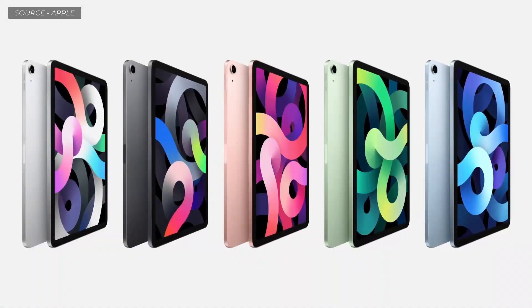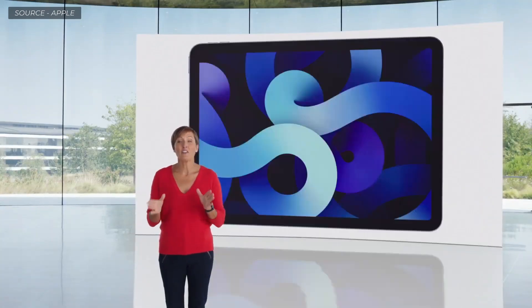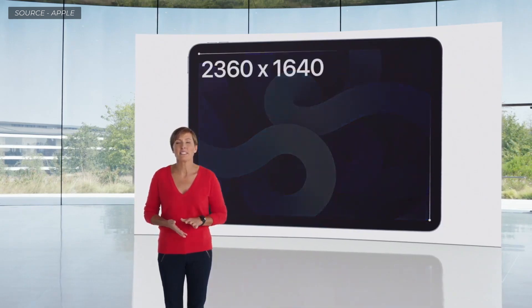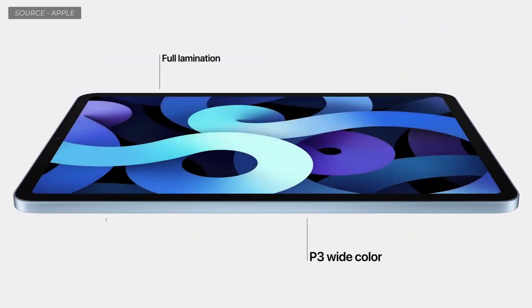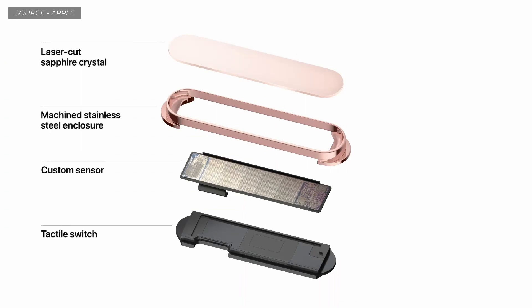An all-new, completely redesigned iPad Air. The new iPad Air design comes in five gorgeous colors, including a new rose gold, green, and sky blue finish. In the same footprint as the previous Air, it features a larger 10.9-inch Liquid Retina display with a resolution of 2360 by 1640, with full lamination, wide color, True Tone, and an anti-reflective coating. We also designed next-generation Touch ID integrated right into the top button, using a sapphire crystal lens and next-generation custom sensor.